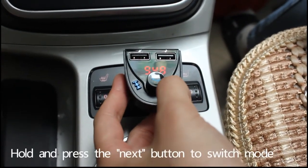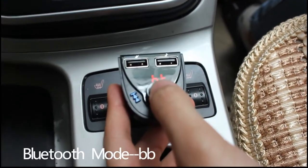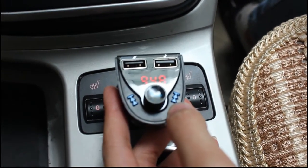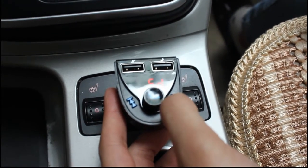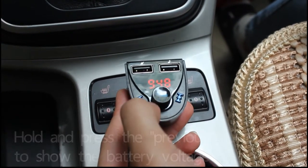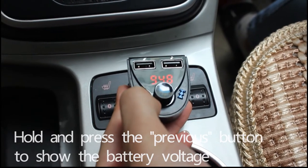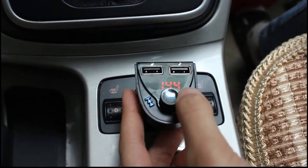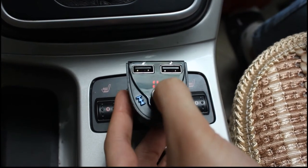Hold and press this button to switch mode — now it is Bluetooth mode. Now it is in FM transmission mode. Hold and press this button to show the voltage display — it shows the car voltage.